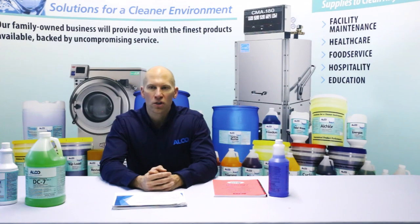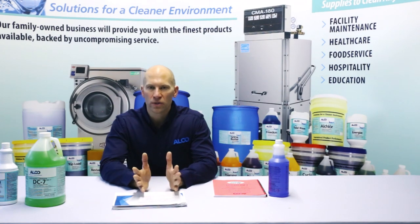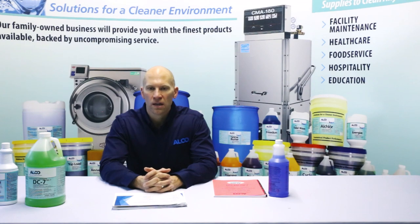For carpet care, use a carpet extractor in high traffic areas. I always highly recommend pre-treating the heavy soiled areas and then using hot water in your extractor to reclaim these areas.